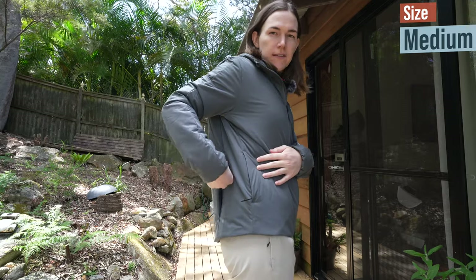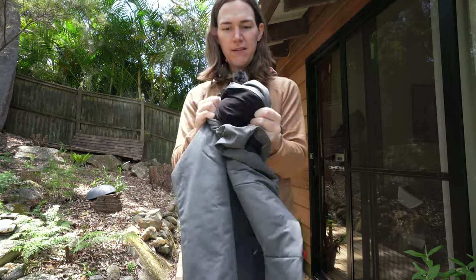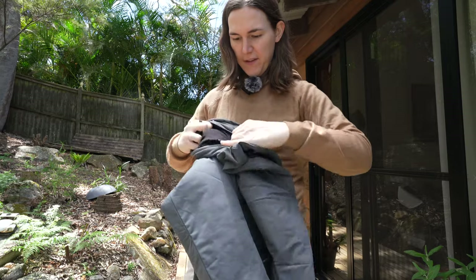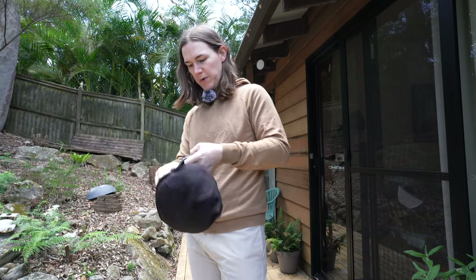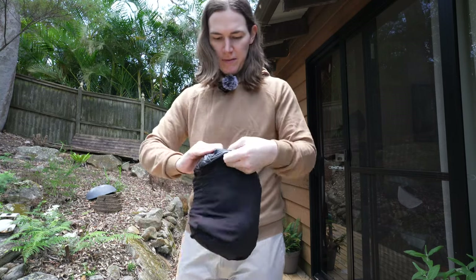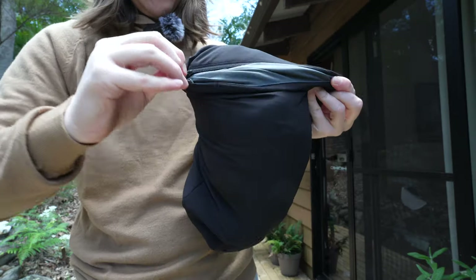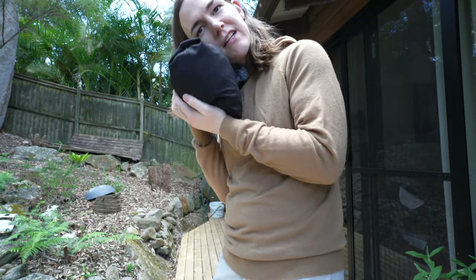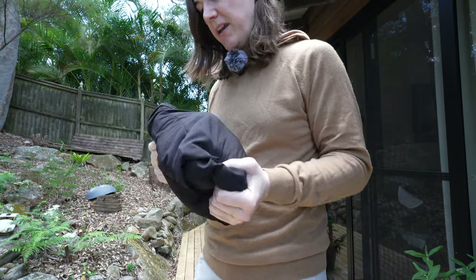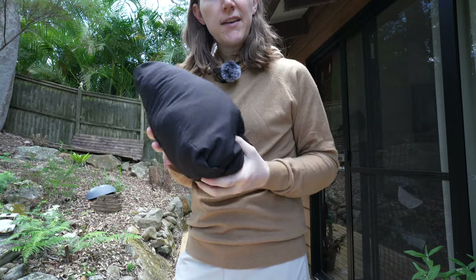The jacket also packs into this rear pocket here. It's just a matter of stuffing the jacket through — it's not super quick but you can do it in a reasonable amount of time. It has a double zip, and then you have yourself like a pillow, so you could use it as an airline pillow or back support. It's great that it's multi-purpose — a pillow and a jacket in one.